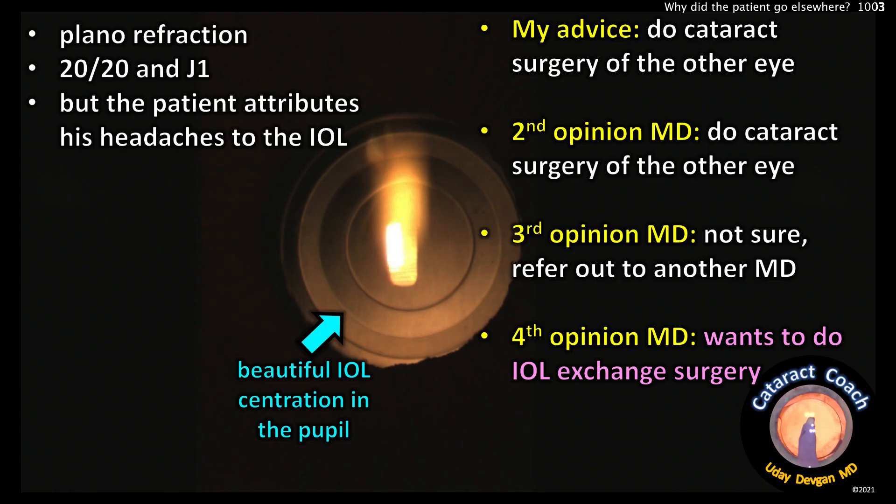The patient saw a second opinion doctor who echoed my opinion: do cataract surgery on the other eye. The third opinion doctor said he's not sure — refer to another doctor. The fourth opinion doctor said, hey, let's do an IOL exchange surgery. Okay, I'm game with that — let's see what happens.